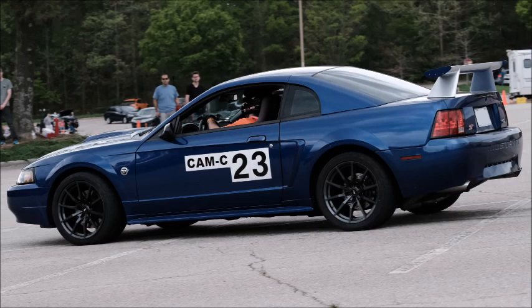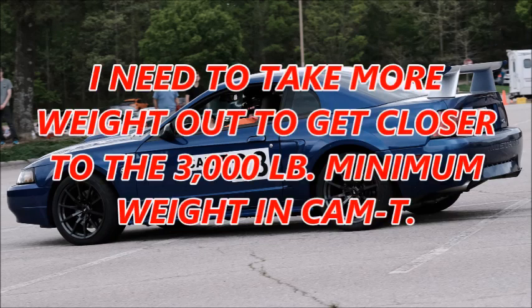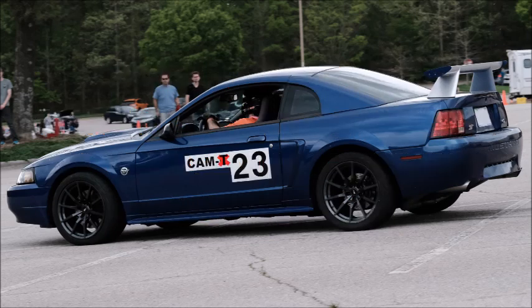My 2004 Mustang V6 is moving out of Cam C and into Cam T. In part 1 of my Cam T diet series, I took 22.5 pounds out of my Mustang ST by installing MAF Racing front and rear bumper supports. But I still need to take more weight out to get closer to the 3,000 pound minimum weight in Cam T. This video covers the weight reduction mods I'm making to the interior.